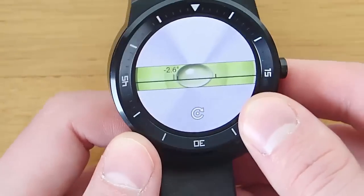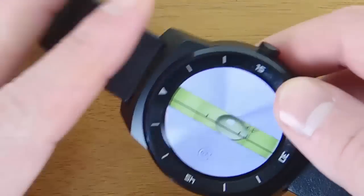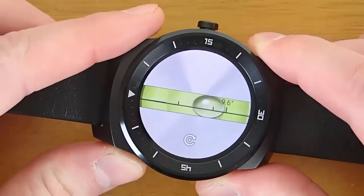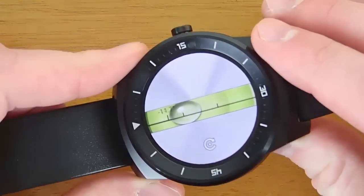You can also hit the little turn icon at the bottom of this app to go vertical. So if you want to tell if something was straight vertically or not, or if it would just fit better on your wrist that way, I'm really glad the developer put that little turn icon in there because I think that's really useful.